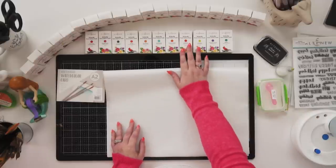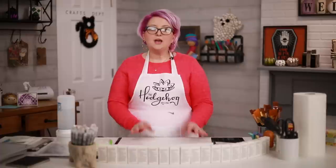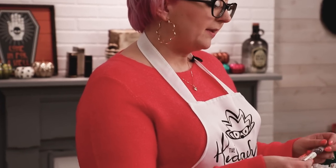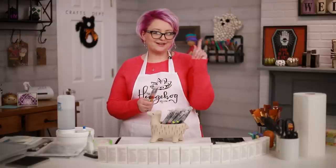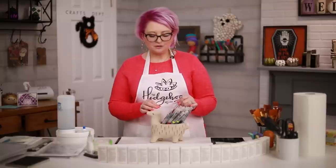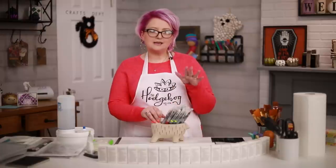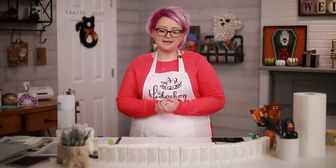Today, Altenew are launching these awesome brush marker refills and I have tons of them to share with you — you can see some here, there are even more colors. I'm going to show you five different ways to use them in your crafting. These marker refills aren't meant to go in your really lovely markers. The refills are designed to refill your pens, but today I'm going to show you some really different ways to use them.